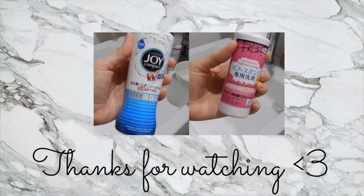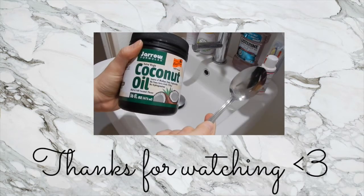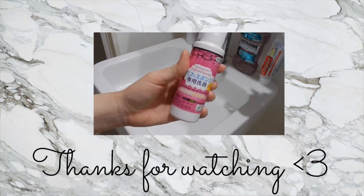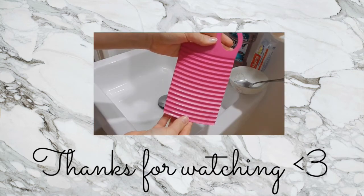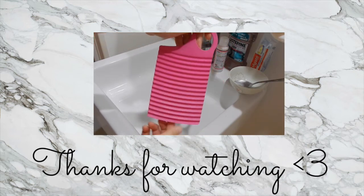Thank you guys so much for watching. I know this isn't a very long video but I hope it was helpful and informative. If you liked this video please give it a thumbs up, click on my other videos on the screen, and please subscribe to my channel if you're interested in seeing more of my content. I'll see you guys next time — bye!